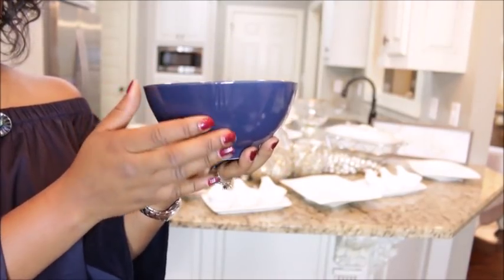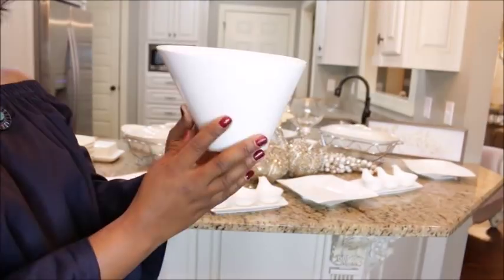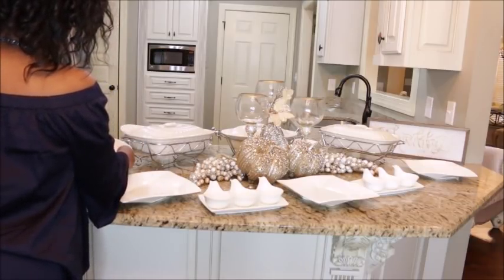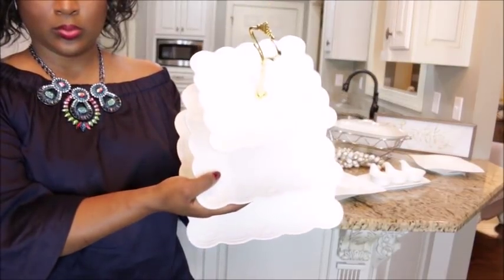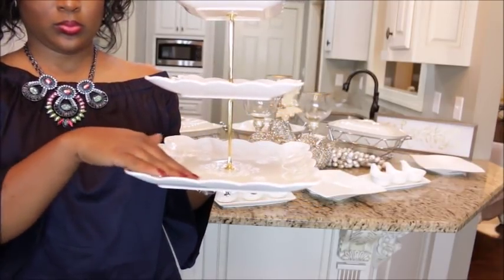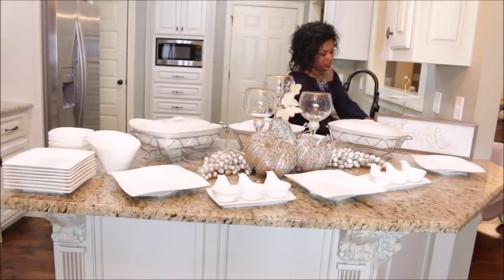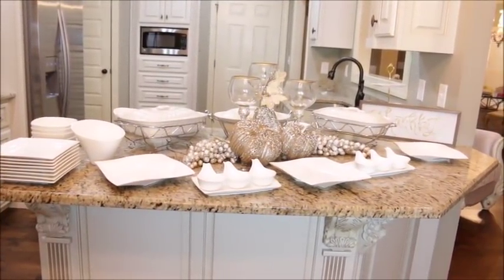Next up is this amazing royal blue bowl — great for cereal and things of that nature, but I'm actually going to be using this in a Christmas tablescape for my sister-in-love. Next up is this French fry bowl, and I think it's going to be perfect for pasta salads, potato salads, or green bean bundles standing up in it. I love this three-tier dessert stand — it will definitely house an array of desserts and saves a lot of space on the countertop while giving many options when it's time to eat dessert.